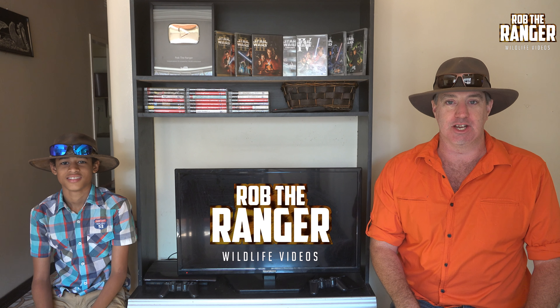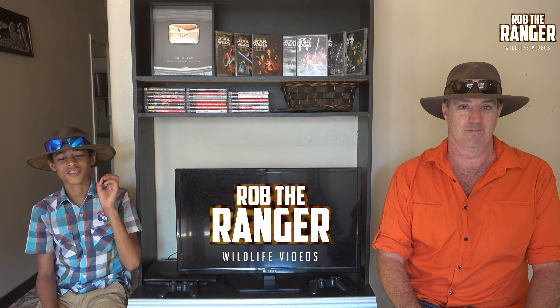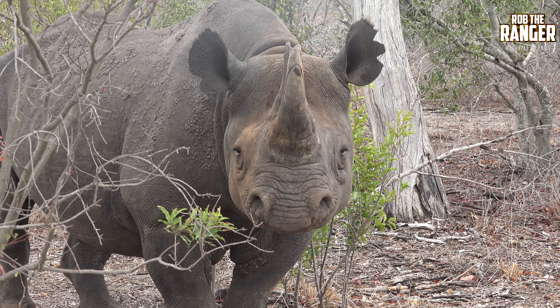Hi, I'm Rob the Ranger. And I'm Duncan. And welcome to Duncan's Differences. Today we're going to talk about the differences between a white rhino and a black rhino.